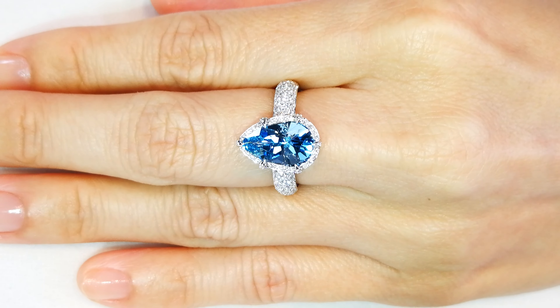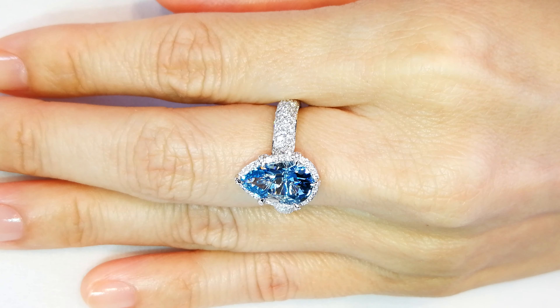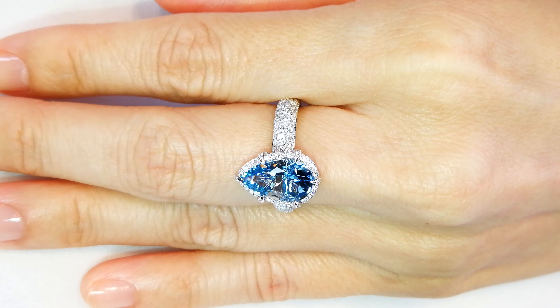What you are looking at is one of the finest cut Santa Maria aquamarines out of Brazil, period. Nobody is brave enough to put a precision diamond cut on a Santa Maria aquamarine. Aquamarine, like tanzanite, needs body mass — that's why the bottoms are always very heavy. That's why they never cut them like a diamond, because the more depth in the bottom, the more depth of color. Santa Maria is difficult to get color.